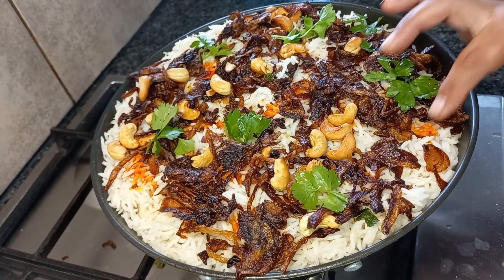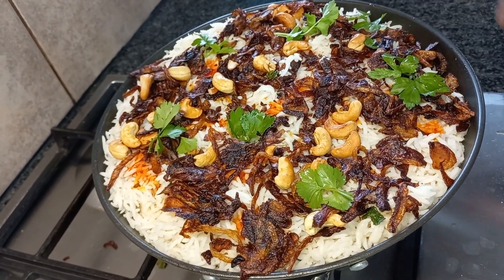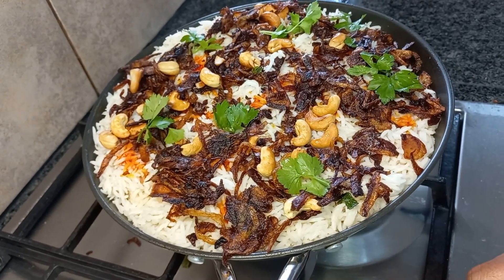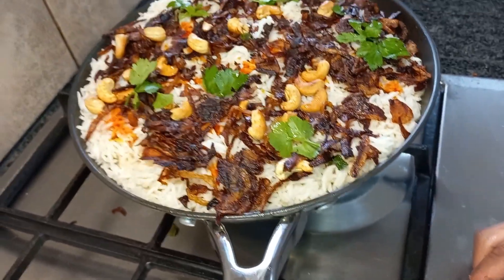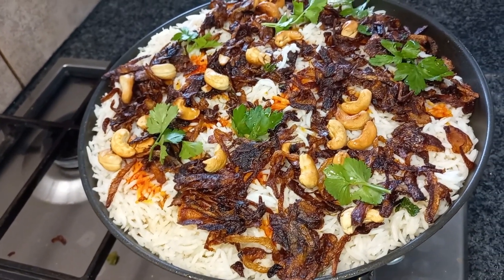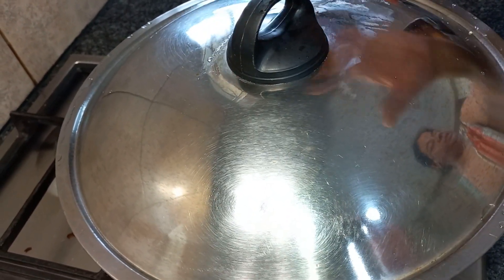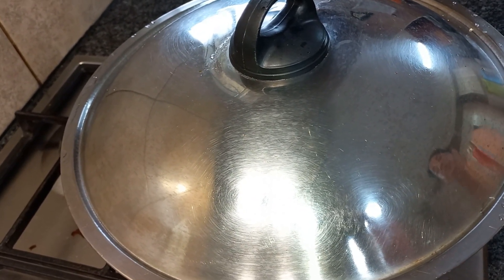And you can see here, this is the food coloring. I don't have saffron, but if you like it you can add saffron as well. So this is the Hyderabadi chicken biryani — Hyderabadi style. What I'm going to do now is make it a dum. That means go to the maximum sim — very, very low flame. Then close it with the lid and leave it for 15 minutes. After that, you're ready to serve.